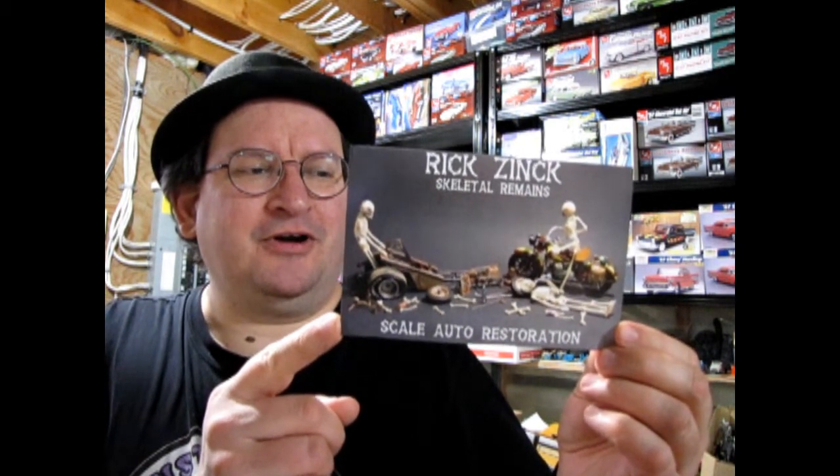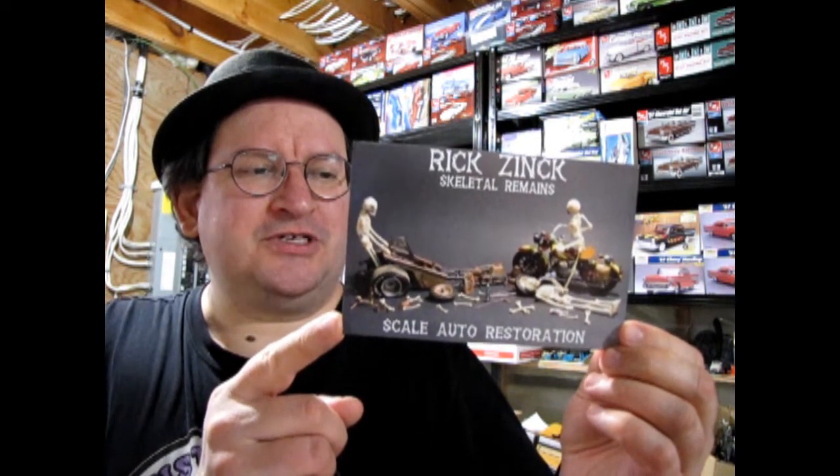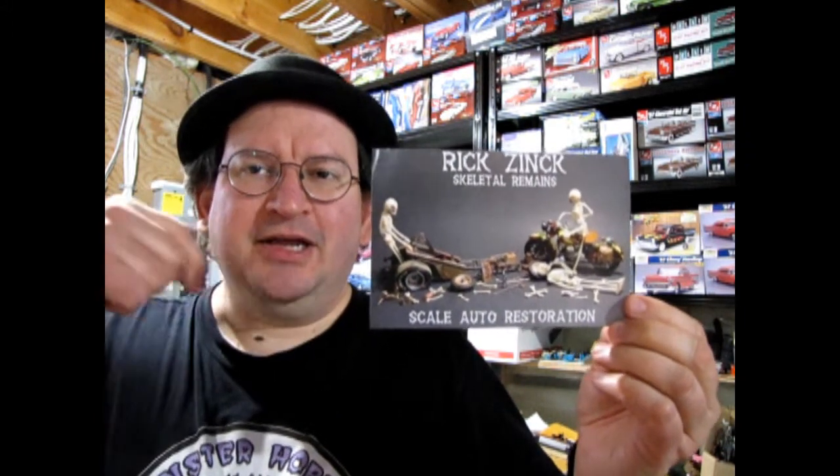This card comes from Rick Zink, and on the back it says: 'Hi Trevor, I enjoy your model car reviews. Please keep up the great work. I have a YouTube channel about model cars and the model car hobby — please check it out. The channel name is Rick Zink. Best wishes, Rick.' I'll leave the link down below in the description of this video so you can check out Rick's channel as well.